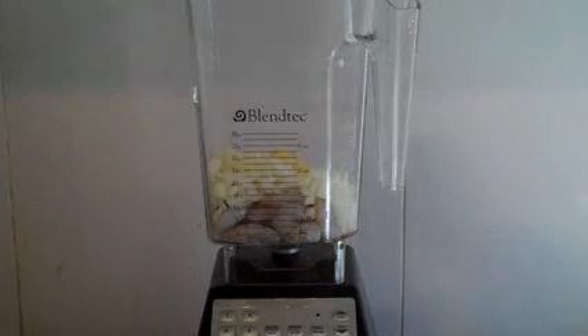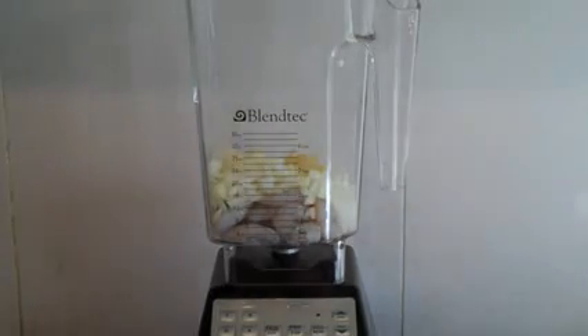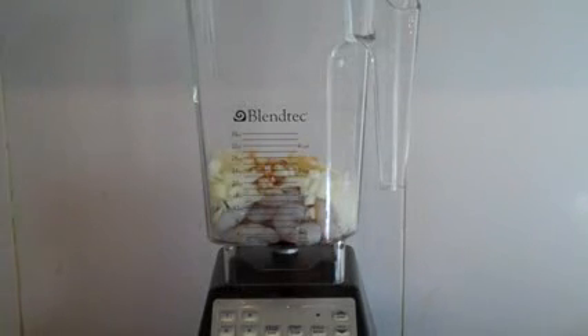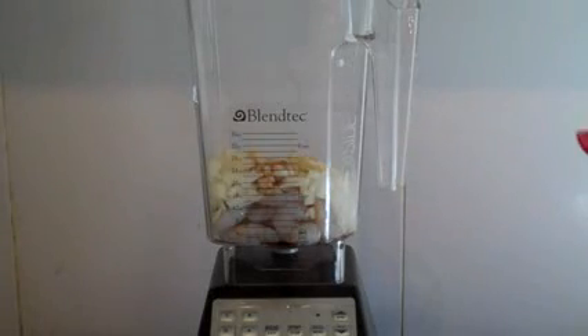Then add egg white from one small egg — if you've got a really big egg, just use about half of it. Then put in half a teaspoon of corn flour, half a teaspoon of soy sauce — you can add a whole teaspoon if you wish. Add about anywhere from one-eighth to one-quarter of a teaspoon of white pepper.